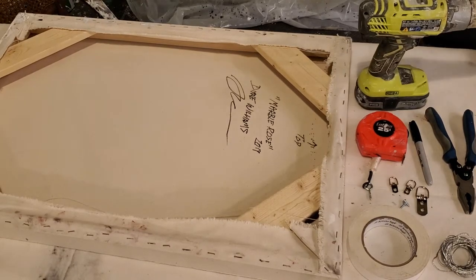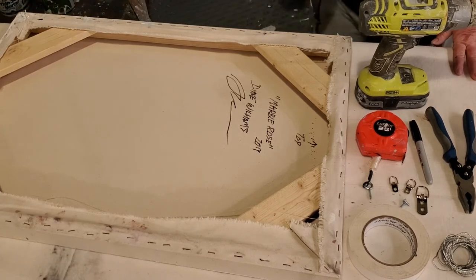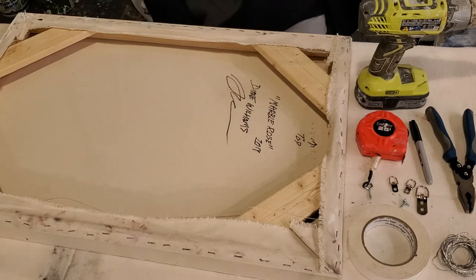Hi, welcome back. This is Diane at INI Studio and tonight I'm wiring paintings. I wanted to show you how I do it.